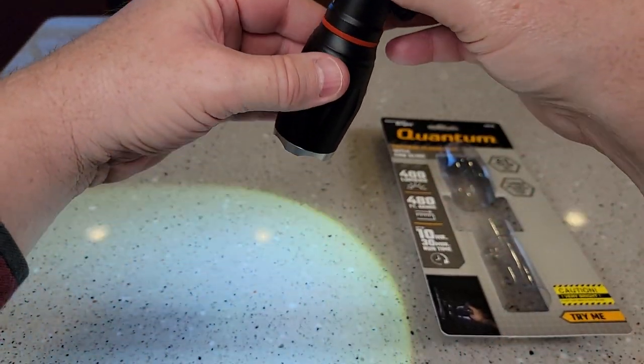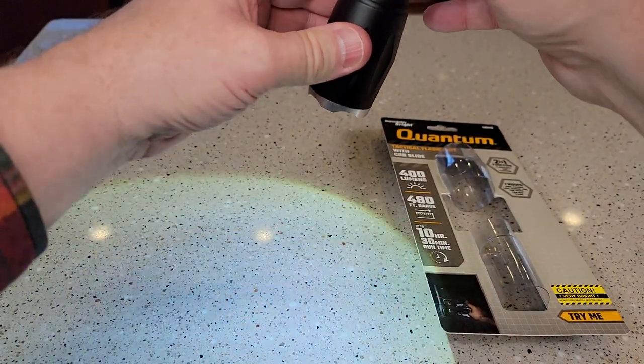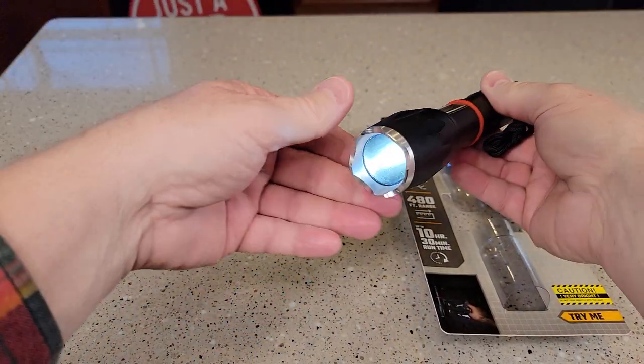I've got this on full brightness now. You can adjust the beam by sliding this in and out. It goes to a very small, fine point.